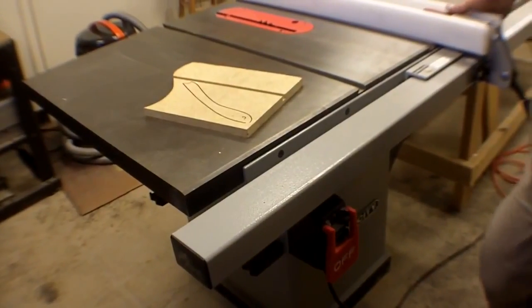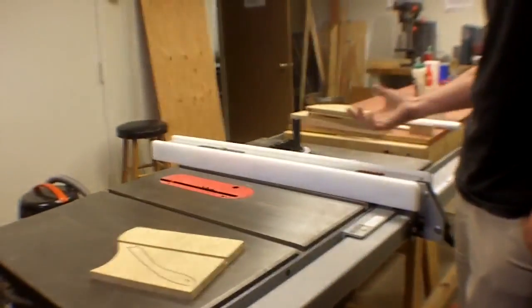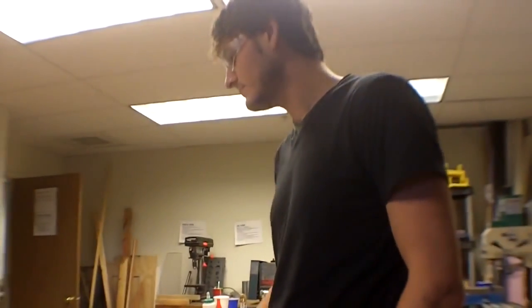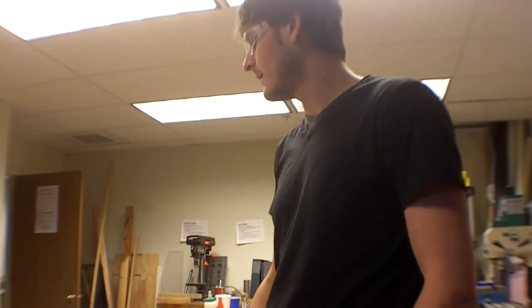Do not walk away from a table saw — or any saw for that matter — while the blade is on and the motor is running. Other people aren't necessarily paying attention to what you're doing.